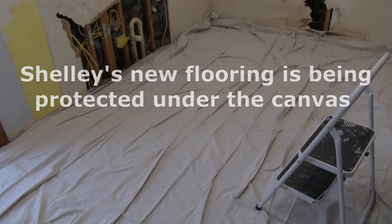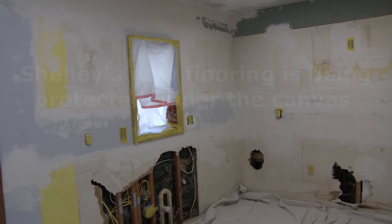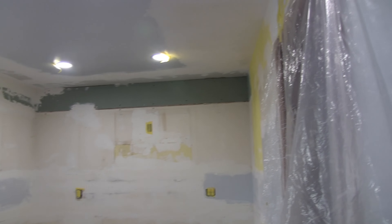We're a little bit more prepared today — we've got the floor covered. Shelley went out and bought some canvas at Sherwin-Williams. I've got the window covered, the outlets covered, and then I've got plastic here.